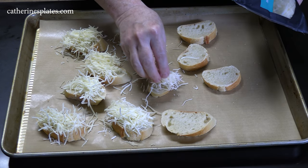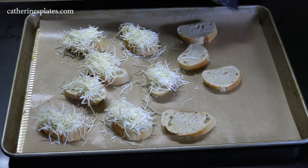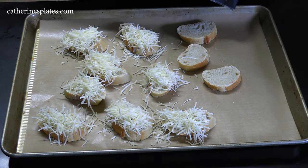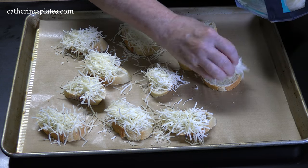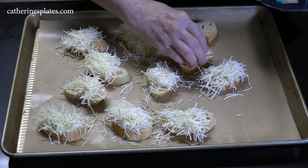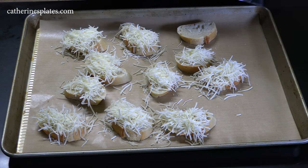We're going to pop this in the oven. I've got it at 450 degrees, or you can put it on broil if you want. I'm going to wait for that cheese to get nice and melted and a little golden brown on top, which should get the bread nice and toasty on the bottom side.